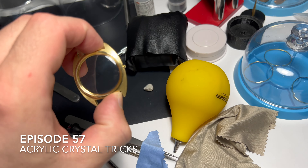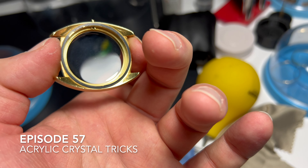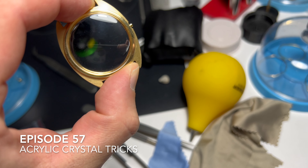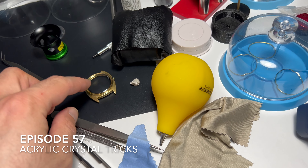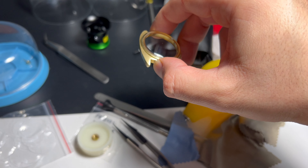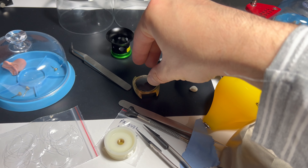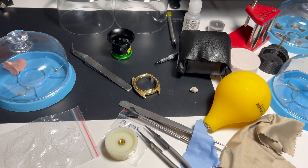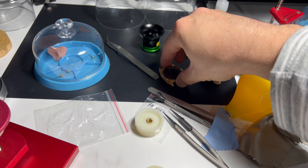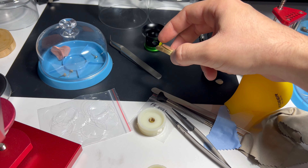I almost destroyed my fingers pressing a crystal onto this specific case. For some reason it wasn't accepting any new crystals — only used crystals. I tried swapping, pressing a new crystal on another watch then onto this one, and swapped maybe three or four crystals, which is very time consuming. Basically nothing worked; it was always rejecting, and stressing crystals as well.